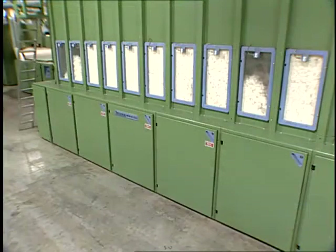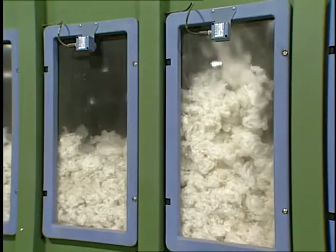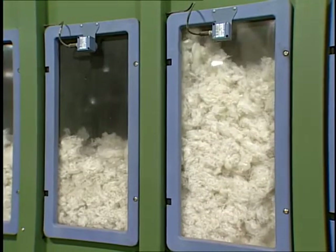To further ensure good blending, a multi-cell blender may be used. This machine randomly fills and then empties its chambers back into the process flow.